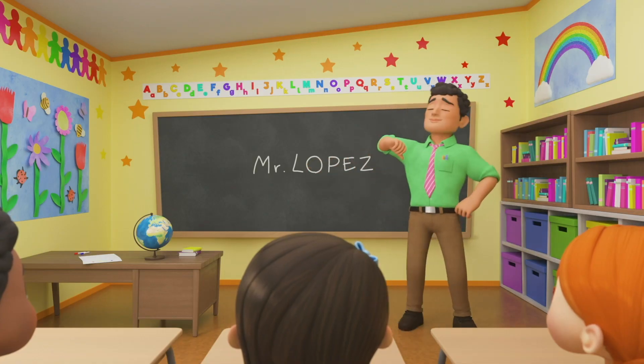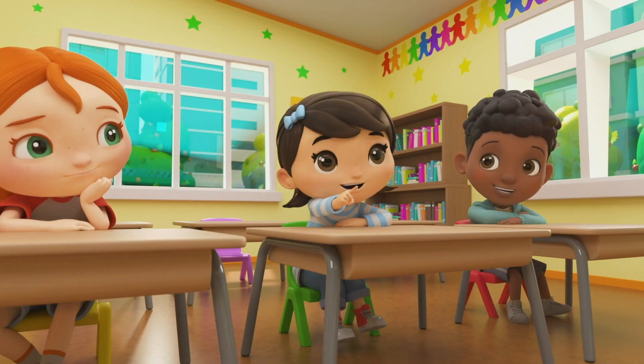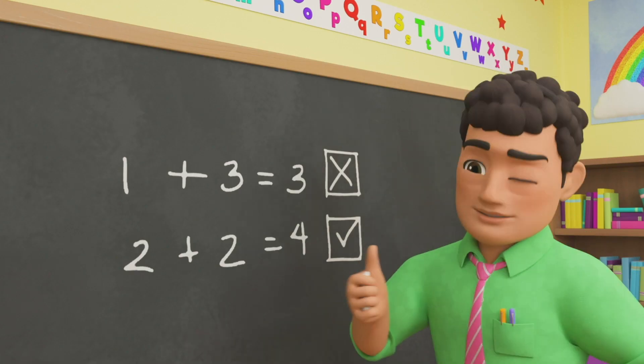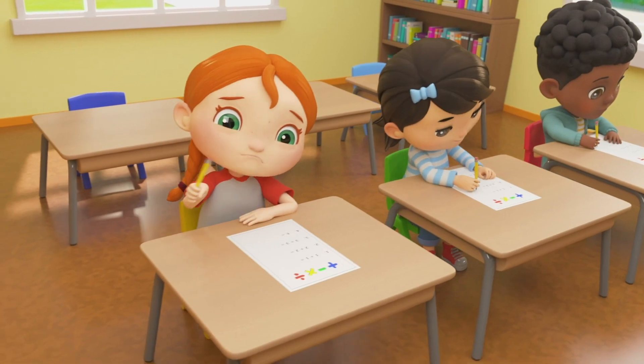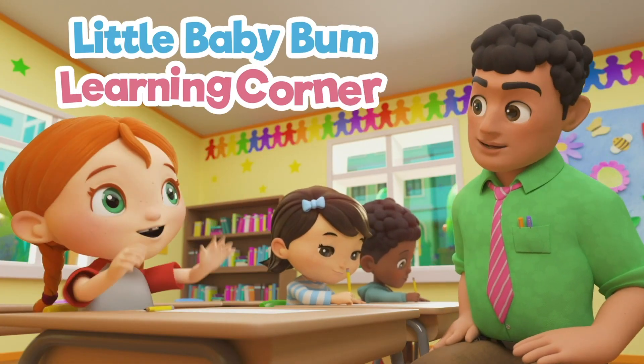Say hi, hello, it's time to learn, it's time for fun. Say hi, hello, it's time to learn with little baby bum.